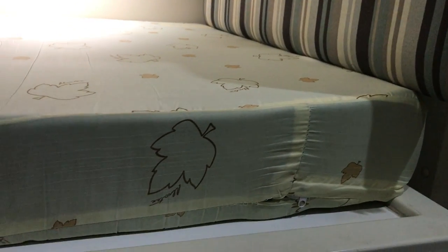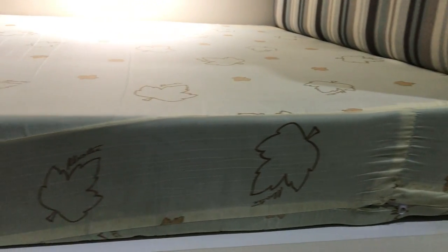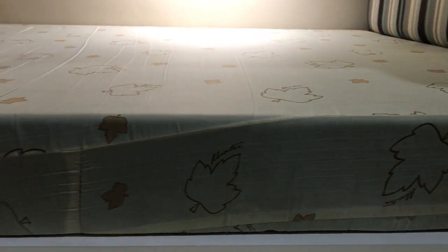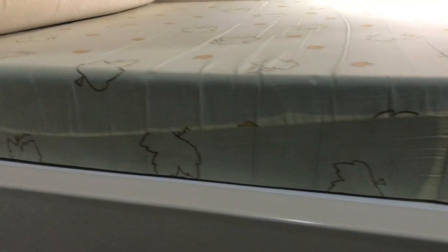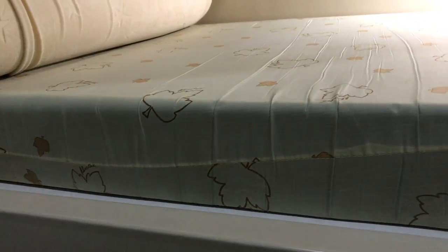Hello everyone, this is Mary Ann. As you all know by now, I live in a dorm. I've been living in this dorm since last year and I'm going to be here for another year while I finish up my master's in comparative literature.